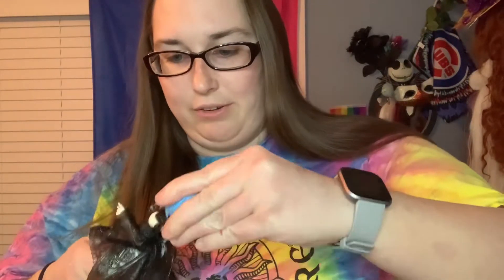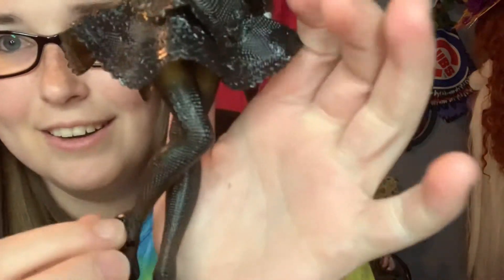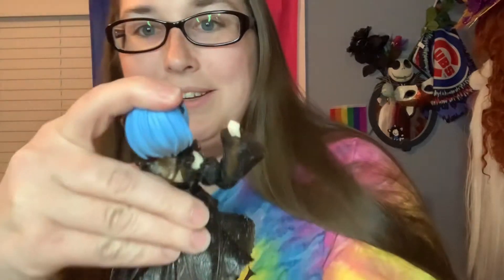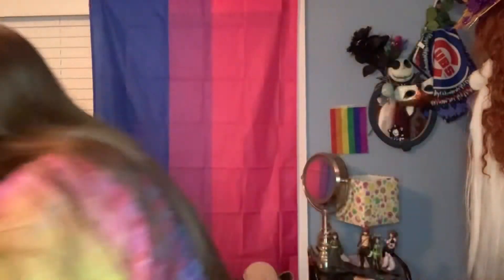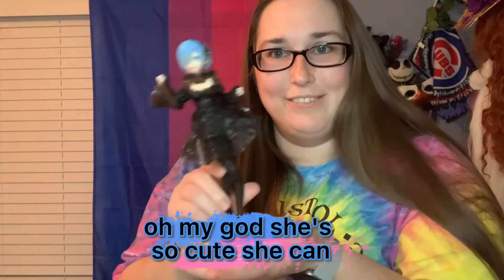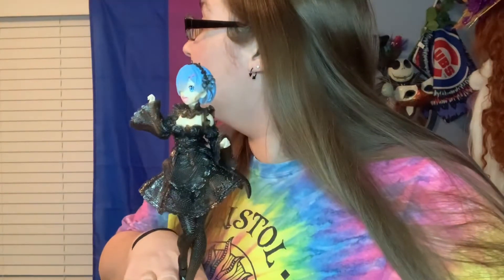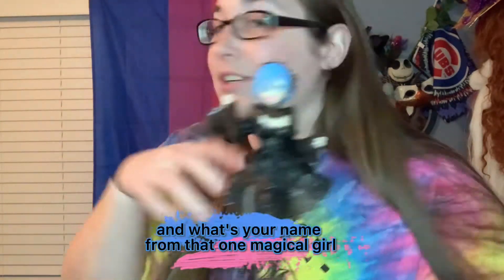We're gonna talk about this figurine before I put her on the stand. Look how amazing — like in the box it looks different, but out of the box it's more plasticky in a way and you can see through her hair a little bit. She's so cute! Let me put my new girl on her stand — oh my gosh, she's so cute!